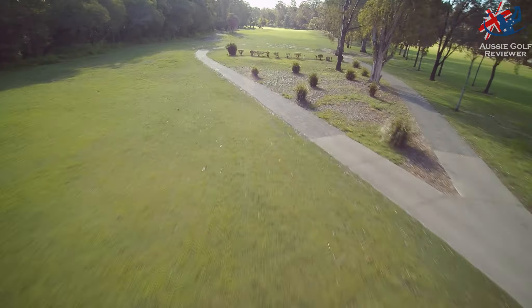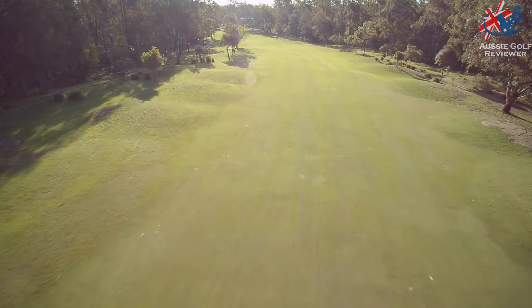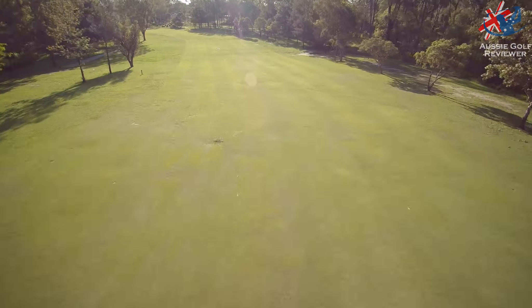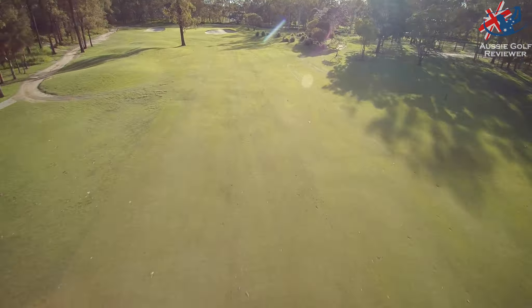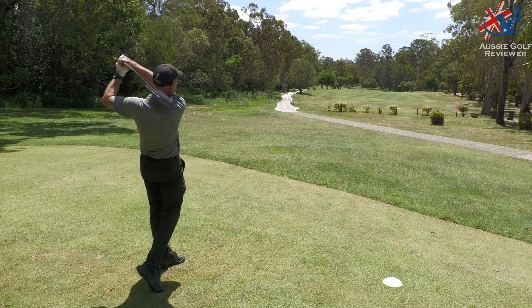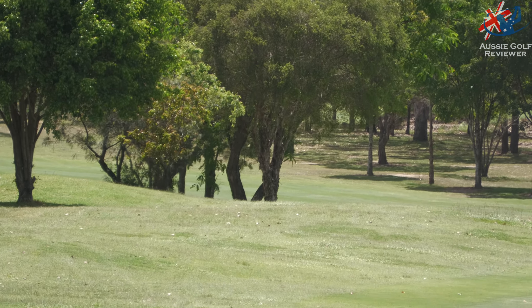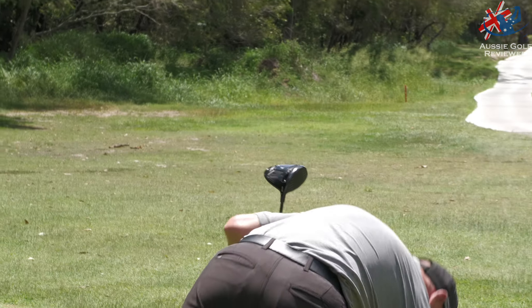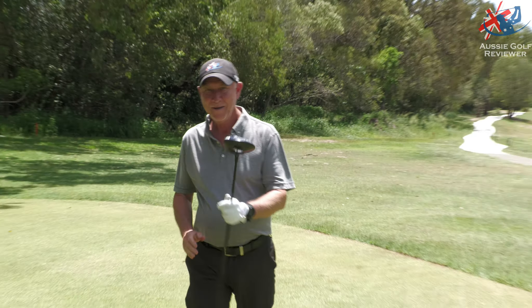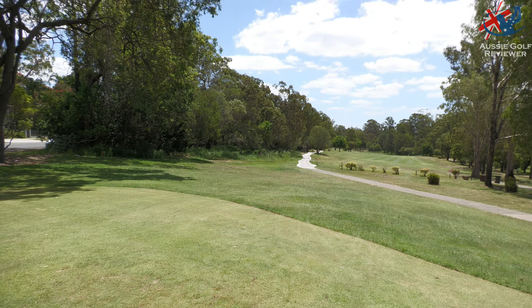We've got 520 metres par 5 down the hill to the left — second par 5 in a row. Let's make eagle because the next par 3 is long. Can you do a belly flop? Oh I'm sick of Rick. Travel a bit more, ball. Oh that's pure, Richard — that cut as well. Boom! That's the best one I've hit all day. That's the best one I've seen you hit in a long time — must be changing that glove. GX baby.